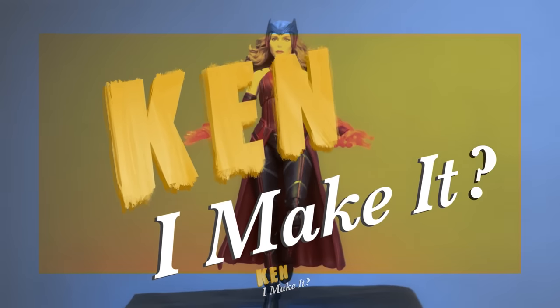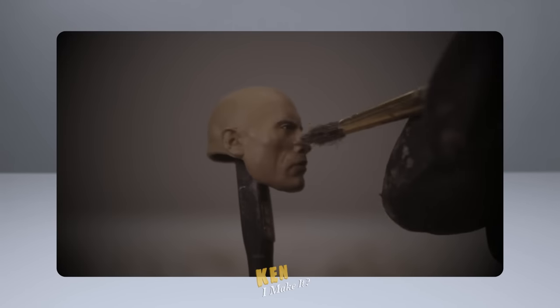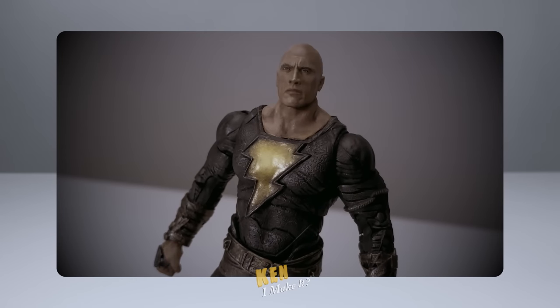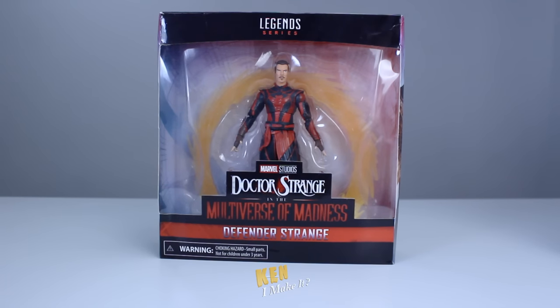Every week I ask myself: can I make it? Last week I worked on another DC figure — Black Adam. It may be my best painted head ever; check it out if you haven't already.